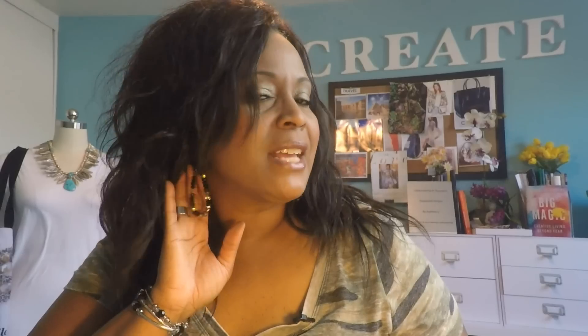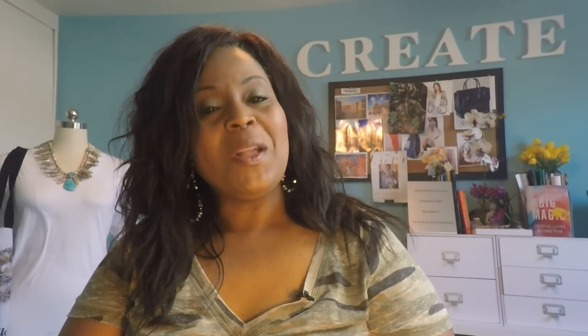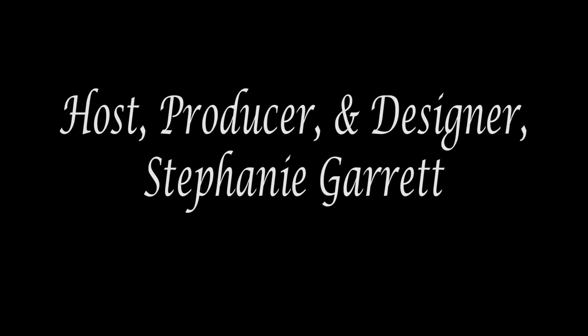So we finished our flex wire beaded earrings and I'm wearing them — aren't they pretty? My hair is dark so you can't see them too well maybe, but they turned out really nice. They even go with my outfit today. Remember you can make these in any pattern, shape, or color that you like — I even thought about some African beads, or all crystals, which would be fabulous. I hope you enjoyed this video, thanks for joining me, and I will catch you next time. Ciao!